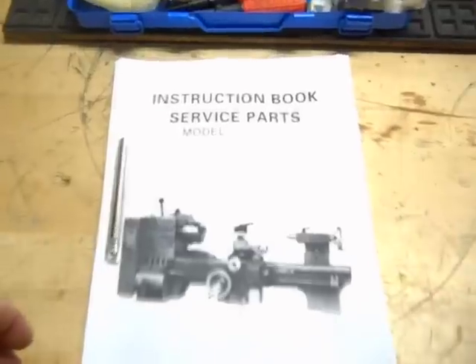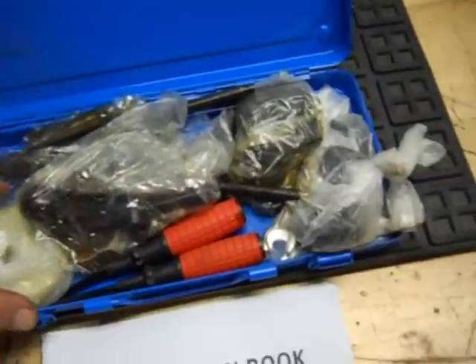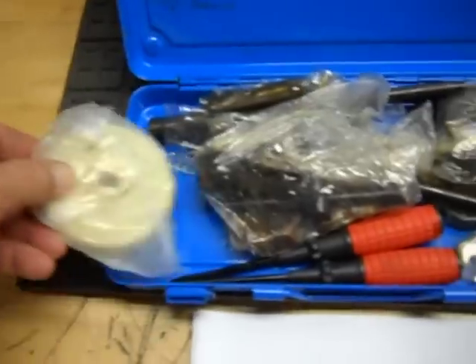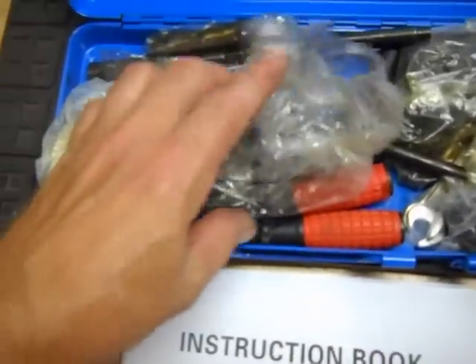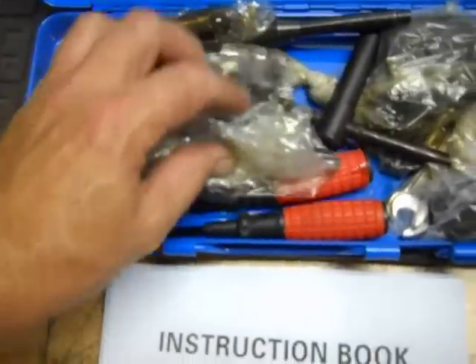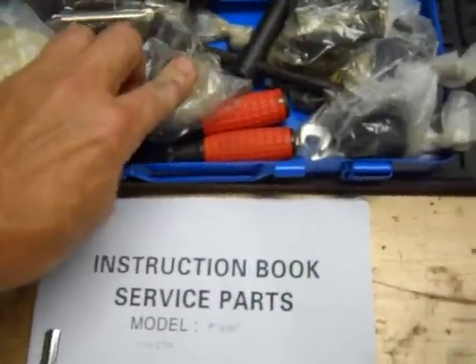This unit does include your instruction manual and service and parts documentation. It comes with a toolbox with metric change gears. There's another plastic gear that might be a spare. It comes with a four-jaw chuck and a backing plate, and here are all your lathe chuck accessories. Also included are a couple of screwdrivers.